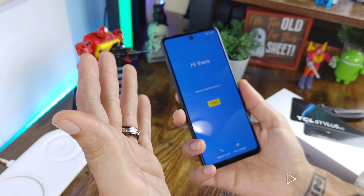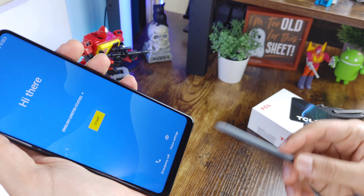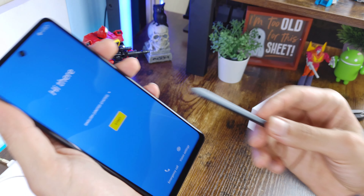It has four gigabytes of RAM and 128 gigabytes of expandable storage. You get a headphone jack as well. It runs Android 12 out of the box with a 4000mAh battery - a little lower than most budget competition right now. The fingerprint sensor is in the power button, and you also get a volume rocker.